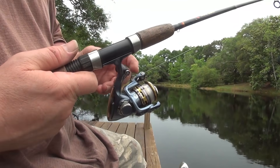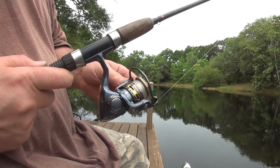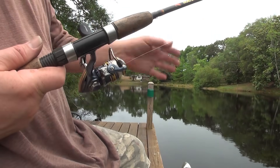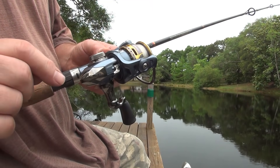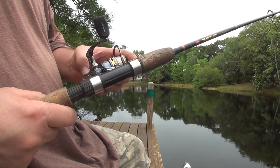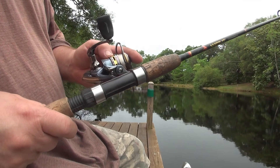So I was telling y'all the other night, if you watched that video when I was making the beef jerky, I believe we were talking about when I went to the Bass Pro Shop and bought my life jacket — the first life jacket. Y'all never even saw that life jacket. I took it back, but I bought this new Pflueger — P-F-L-U-E-G-E-R — President reel.